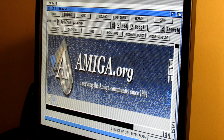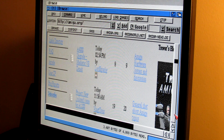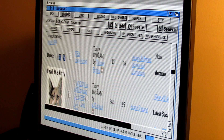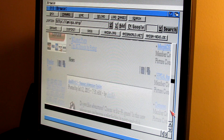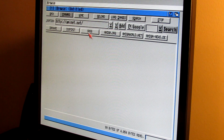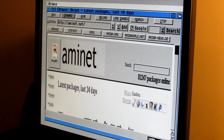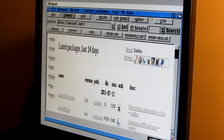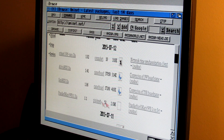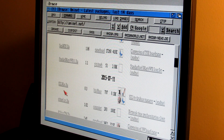Amiga.org is loading with good performance and good speeds. For a final test, let's go into AmiNet.net and pick a download of a couple of megabytes. There's a 2 meg download, but let's actually do the 8 meg download and see how fast that is.